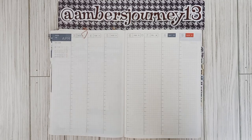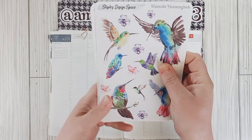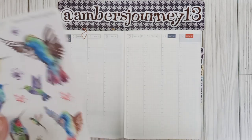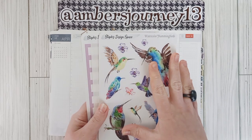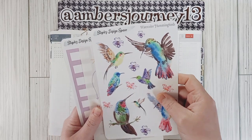Hey y'all, welcome back to Amber's Journey, this is Amber. Thank you so much for returning if you are coming back, and thank you so much for stopping by if you are new. If you haven't already, please like and subscribe down below. So today I am going to be setting up my Hobonichi Cousin for the first week of April, and my inspiration is the watercolor hummingbirds from Steph's Design Space — I absolutely love these, they're just so cute.